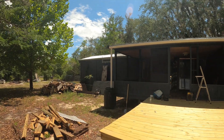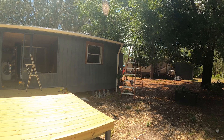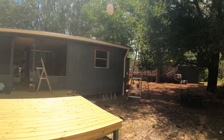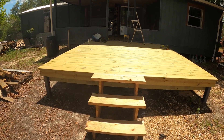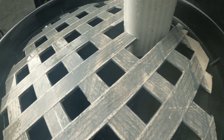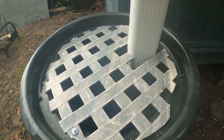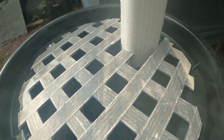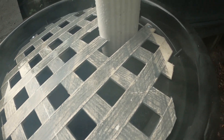Got a rain catchment barrel there with a nice downspout, and a nice downspout here where we're going to put a smaller barrel. We'll always have plenty of water to water the plants with. It's almost full and it's only rained for five minutes - just going to have plenty of water.